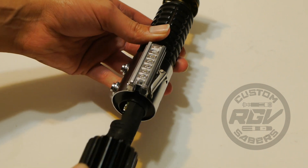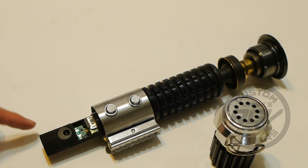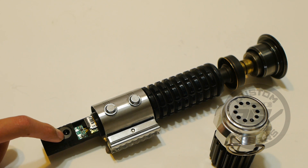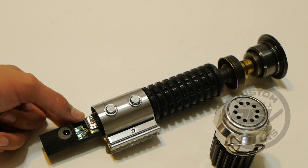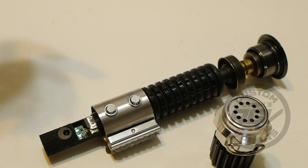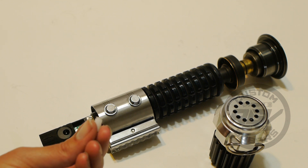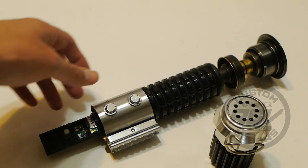This is a Sly Tools chassis for the K4. Your recharge port is right here for your 12 millimeter wall charger. Your Nano is right here, with the power extender right behind it. All you have to do is insert your kill key.